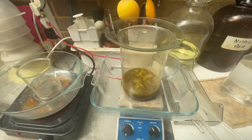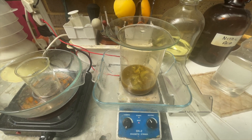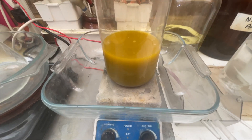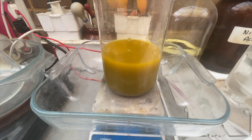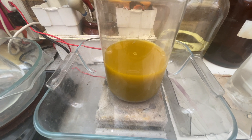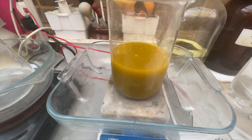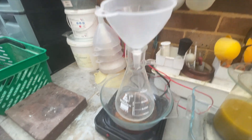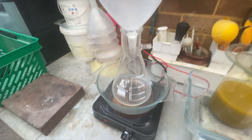I'll put some heat on there and let this run for a little while, then filter it out. I think this is finished, so I'll put some ice cold water in there. That's the color it is now. I'm going to filter it and see how it looks after it's filtered.